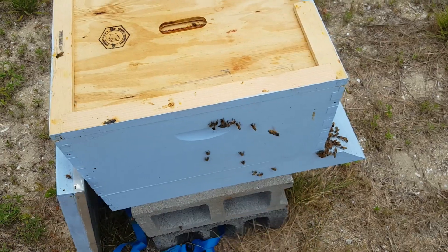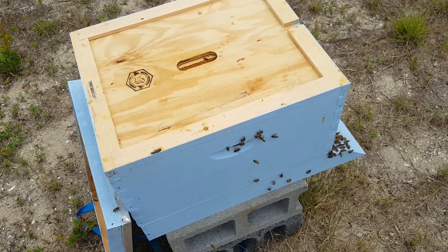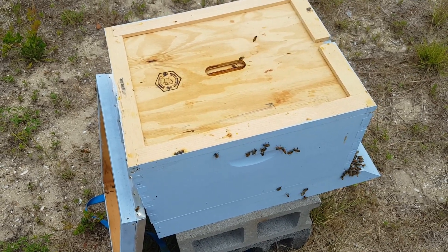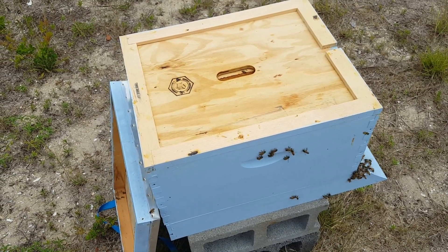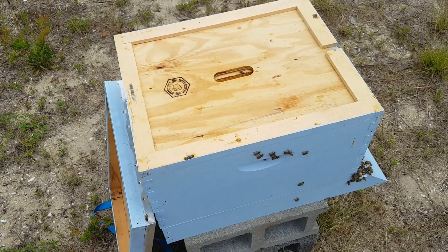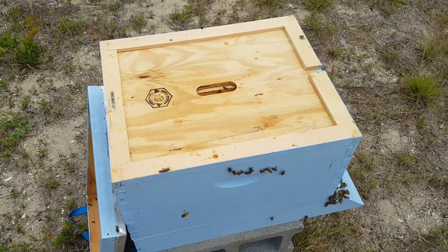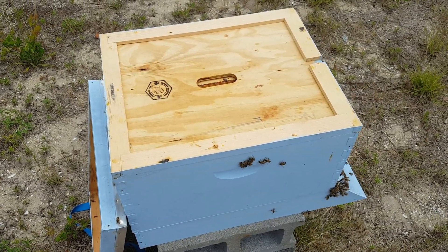Same situation in this hive — I do not see signs of a laying queen yet. They are bringing in lots of nectar though, so I'm going to need to get another box on top pretty soon. They still have some capped brood that was in there from before. There was at least one queen cell that looked like it had hatched — opened from the bottom — and several more that had been torn open from the sides, so it looks like a queen hatched and went and killed the other cells. There's still one capped cell in there right now. No signs of a laying queen, so I'll give them a few more days and let you know.